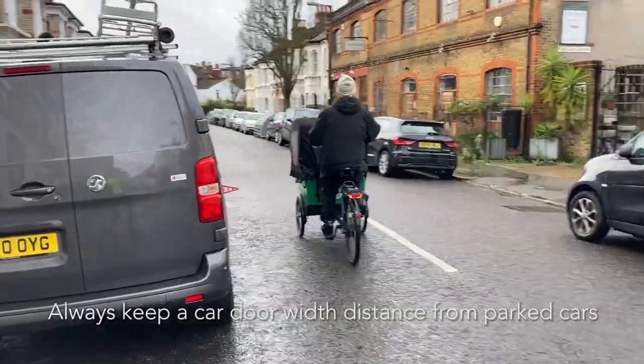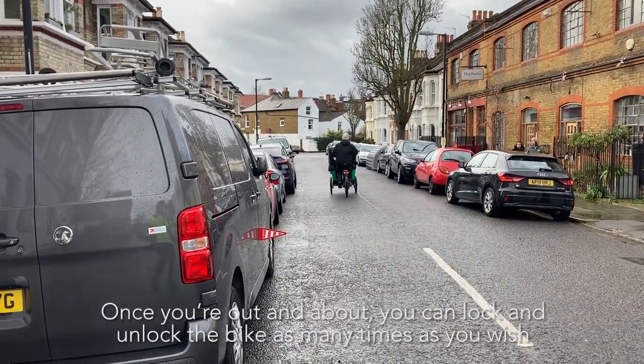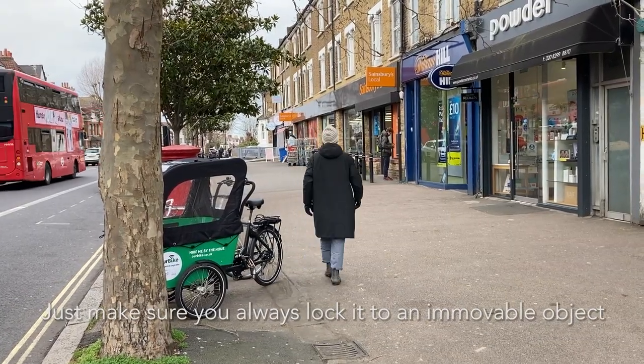Always keep a car door width distance from parked cars. Once you're out and about, you can lock and unlock the bike as many times as you wish. Just make sure you always lock it to an immovable object.